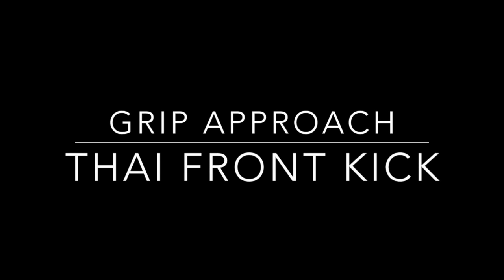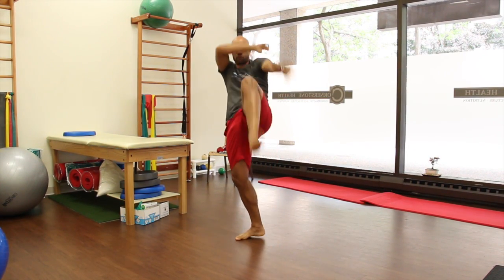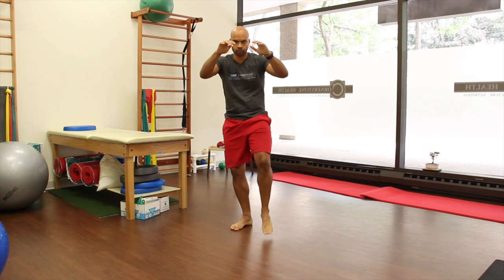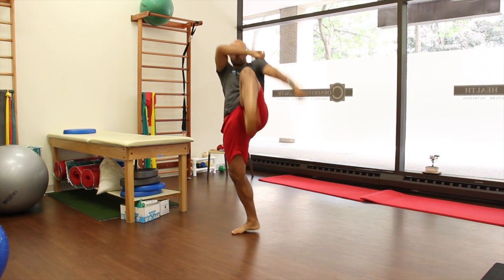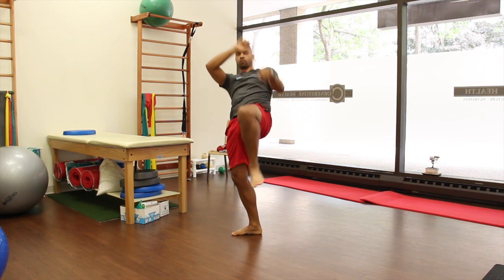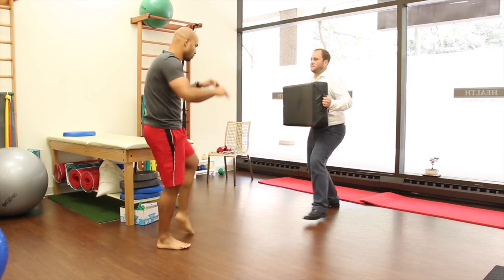One of the most important training tools we have is using global or full body athletic movements such as the Thai front kick displayed here. The fighter begins in an athletic split stance. He raises the front leg into high step position with the knee bent at 90 degrees or greater, then extends the strike leg to make contact with the ball of the foot.